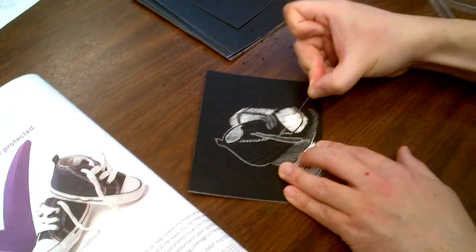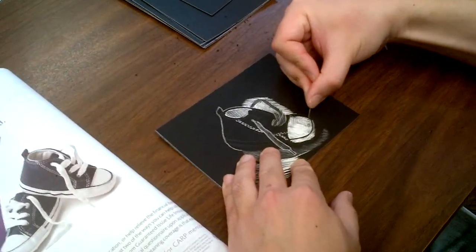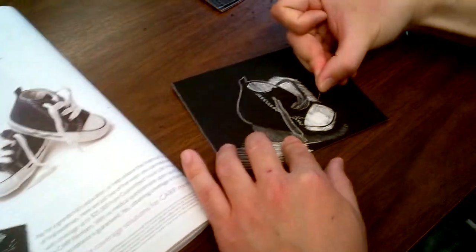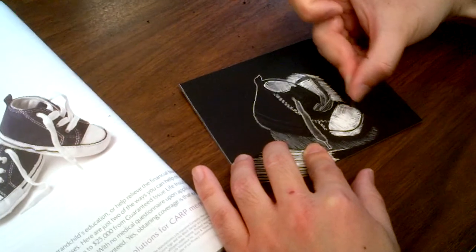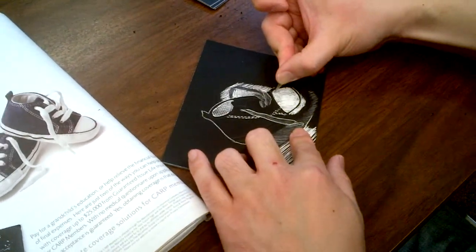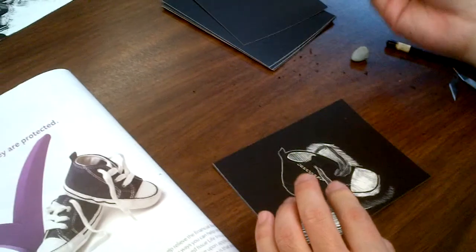Any questions? Scratch boards are very expensive — a full sheet can cost about two dollars, so we cut them into smaller pieces so there's enough to go around. To buy scratch boards you have to go to craft or art stores; you can't just get them at a superstore or Walmart.